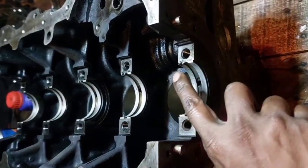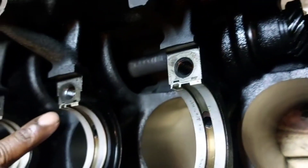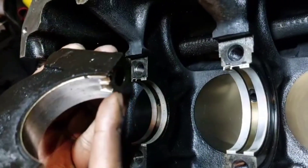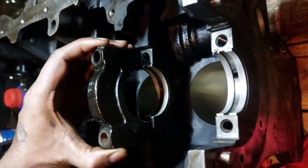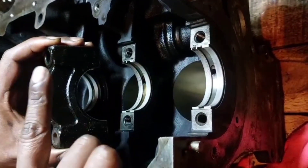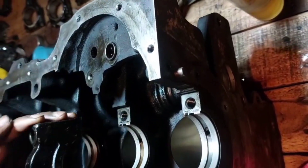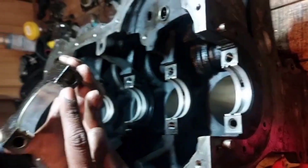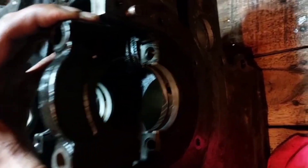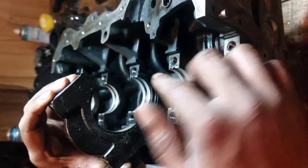If you look very closely at these bearings, you can see there's a notch — all of them have notches — and if you look at my cap, there's a notch there as well. These notches need to line up: the bearing on the block and the bearing on the cap both need to line up, and the notches need to face towards the oil pump. So five, four, three, two, one — all the notches on both bearings need to face towards the oil pump side.